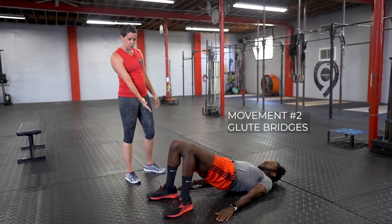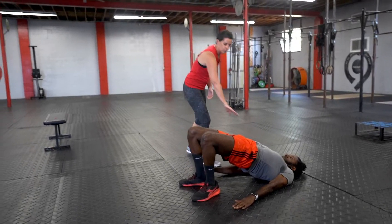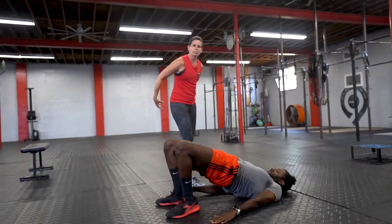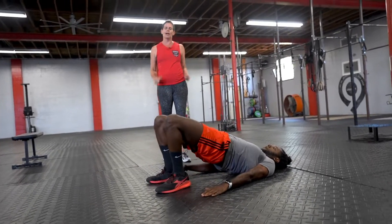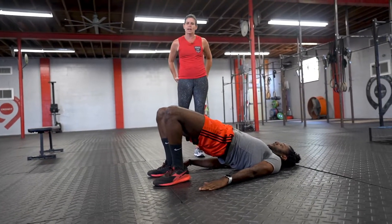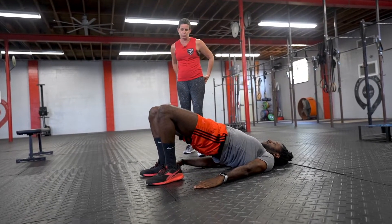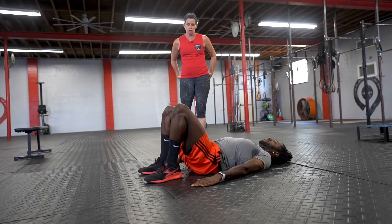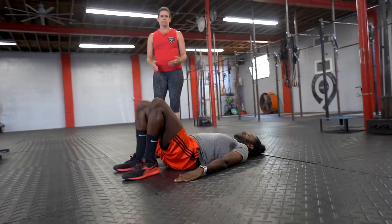Keep those heels as close to the butt as you can and just lift those hips up. We don't want to arch the back — what we're focused on is engagement of those glute muscles. It's not how high the hips get, it's how tight the glutes get. He's going to focus on his form, keeping his shoulders down on the ground — 20 seconds of work, then rest for 10 seconds — cycle through that eight times.